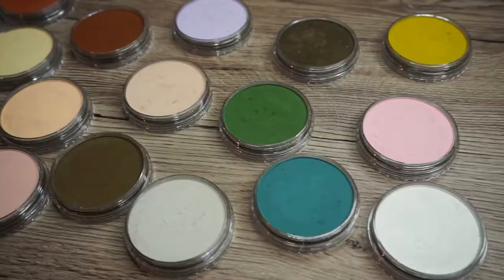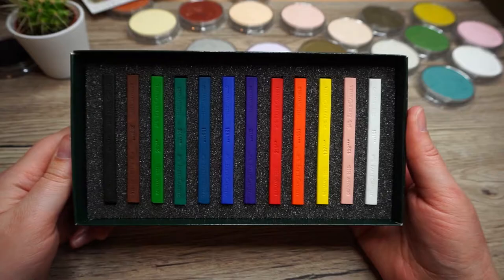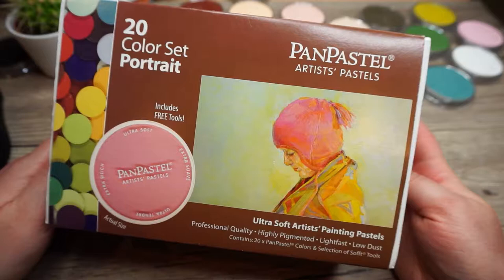Hi guys, today I want to talk to you about pan pastels. I want to do a little bit of an intro on what they are as well as how to use them. So first things first, what are they? They are soft pastels that have been compressed into a pan. They are a little bit different to conventional soft pastels, partly because they are very highly pigmented, but they do also work a little bit differently too.